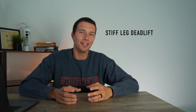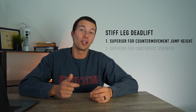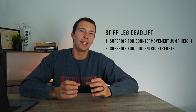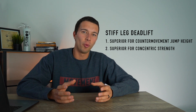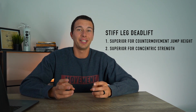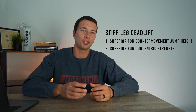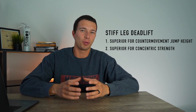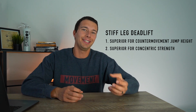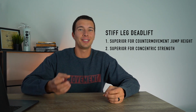By contrast, the stiff leg deadlift group actually outperformed the Nordic hamstring curl group on measures of counter movement jump height and concentric strength. The stiff leg deadlift is performed with a concentric and eccentric component that is equally loaded — they weren't adding extra weight to the eccentric portion. While you can perform it with eccentric accentuation, it wasn't eccentrically overloaded. Loading the concentric portion and the overall lower training stress from the stiff leg deadlift intervention probably explains the greater jump height and concentric strength improvements.